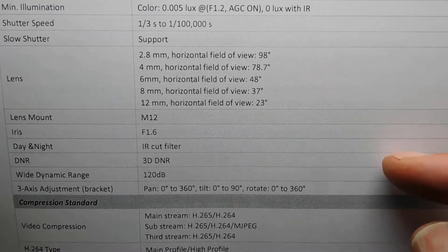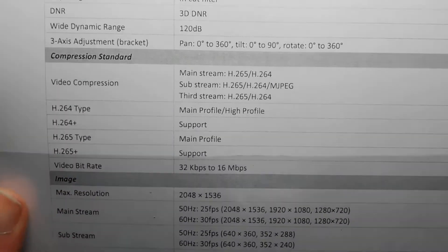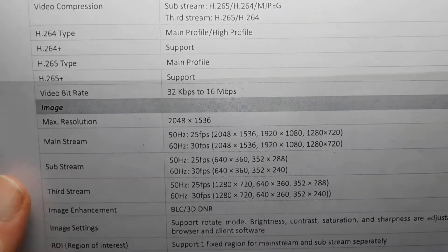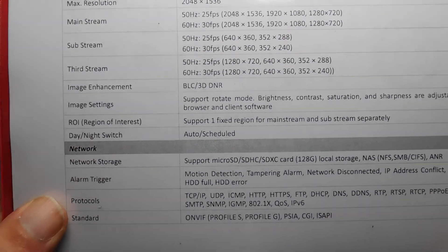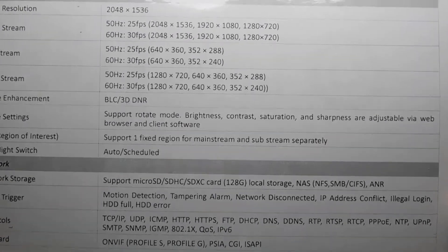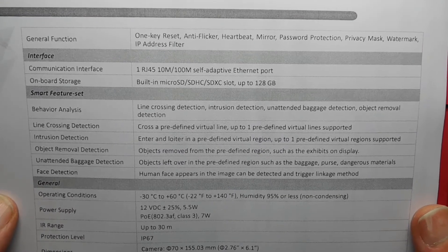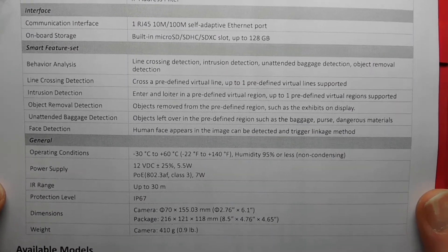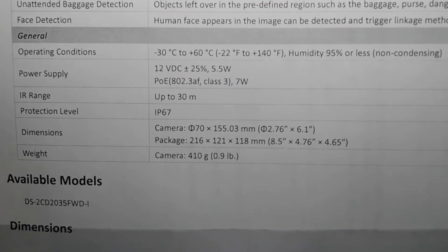Further specs from the manufacturer sheet: the lens is M12, it has iris day/night, DNR, wide dynamic range, and three-axis adjustment. It covers image resolution, image settings, day and night modes, network storage, alarm trigger protocols, and standards. You can pause the video to read the full specification sheet.